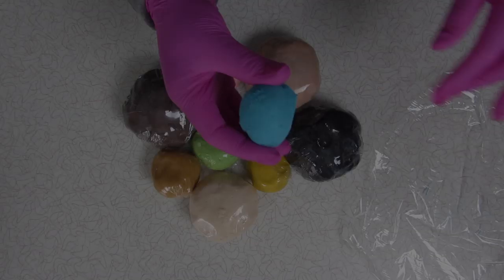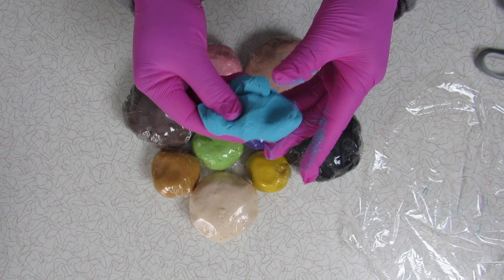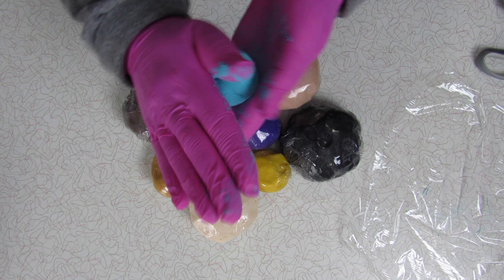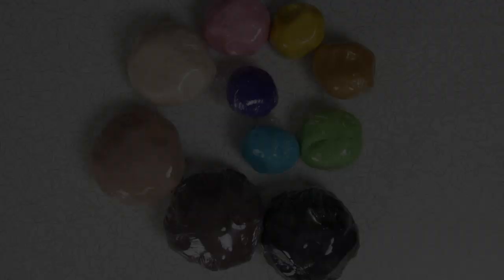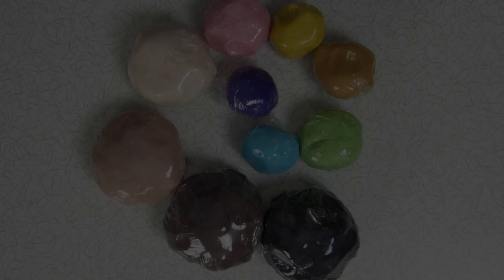If any of your soap doughs are extra soft and squishy, don't panic. You can leave it out for about 30 to 40 minutes to let it dry out a little bit and see if that helps. If that doesn't help, you can always add a sprinkle of potato starch, arrowroot powder, or cornstarch to help with the stickiness. Here are all the soap doughs wrapped up beautifully in plastic. I usually throw these into a zip-lock bag and they will keep for up to two months, as long as they're pliable.